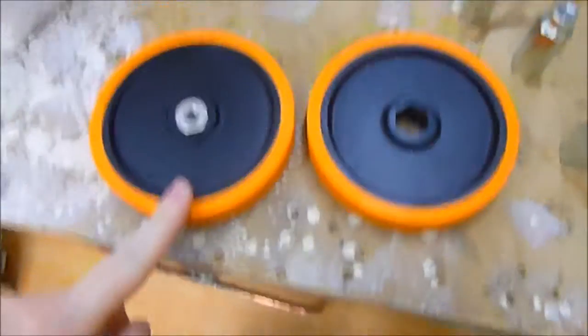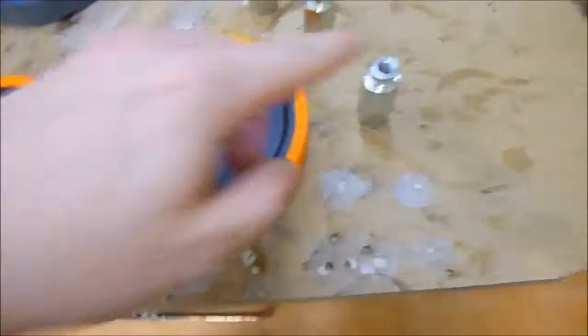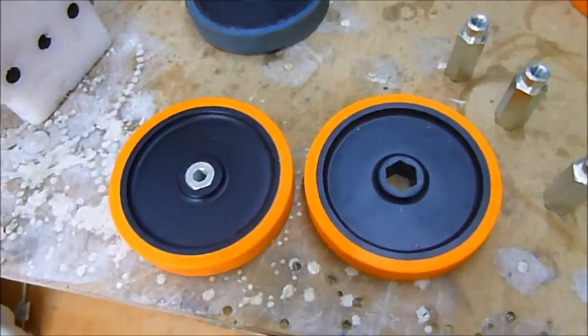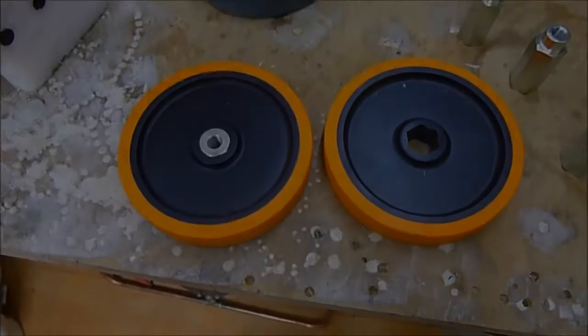And obviously these Banebots wheels wear down quite easily. The good thing is when they do, you don't need to get a new hub. You can leave the hub screwed onto the drill motor, pull off the wheel, put a new wheel back on, screw it back together, and there you go. So it's a really simple way of changing over your wheels as well.